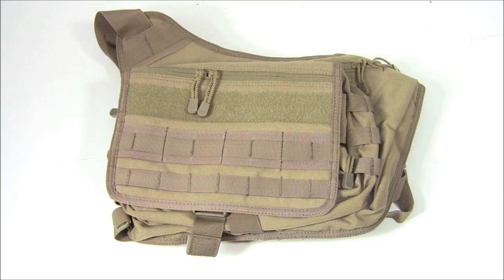This product is made by Condor Outdoor. Their website is CondorOutdoor.com and you can get this messenger bag in ACU, Olive Drab, black, and tan.